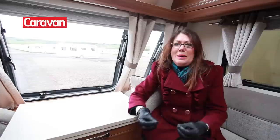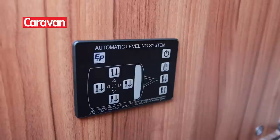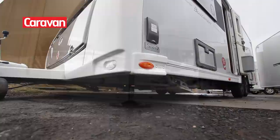Buccaneer models are now equipped with a hydraulic leveling system as part of the standard spec. The system is developed by E&P Hydraulics. There's a gyroscopic sensor. The control panel is just inside the door of the caravan. There's also a remote control handset. The lowest of the two axle jacks activate first, then the system lowers the front two corner steadies together to avoid twisting the chassis.